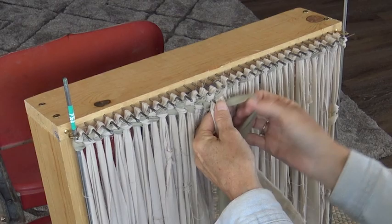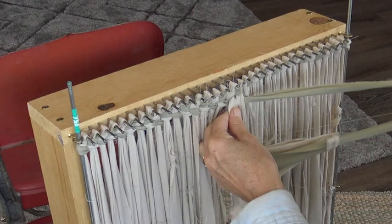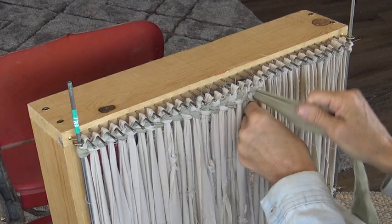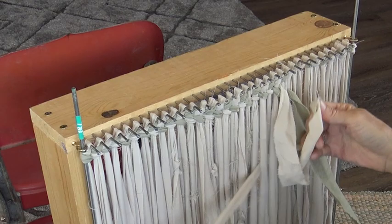It usually takes me about roughly six hours of weaving on a rug this size. Obviously the larger rugs take longer. And preparing your fabric — you have to add that into that time as well. But that's done pretty quick when I just stand at the cutting table and cut or rip the strips while we're driving. So for time's sake, I would say about six hours of weaving.